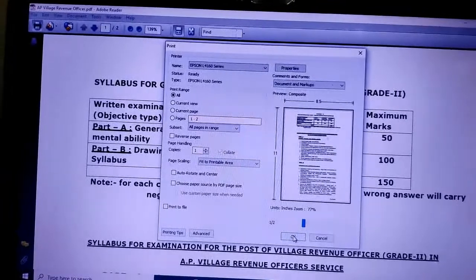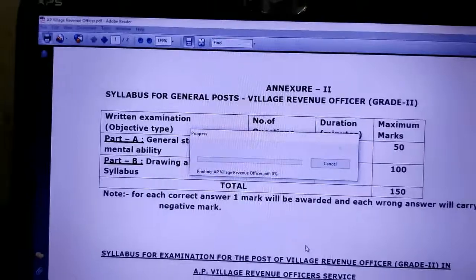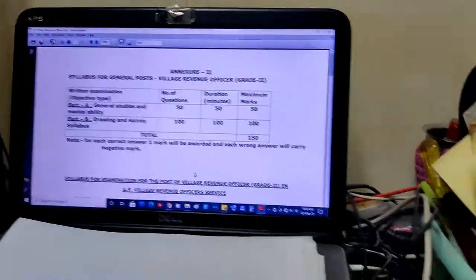Then give the final command and it starts printing. The command has been sent, so waiting for the printing.